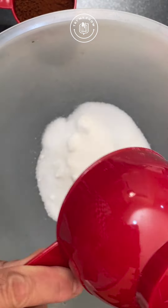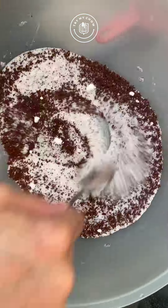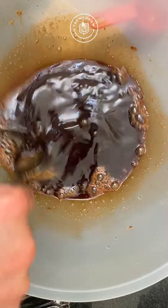In a bowl, add 1 cup of sugar. Add 1/2 cup of instant coffee, or if you don't like strong coffee, use a 1/4 cup. Add 200 ml of hot water to the bowl. Mix it.